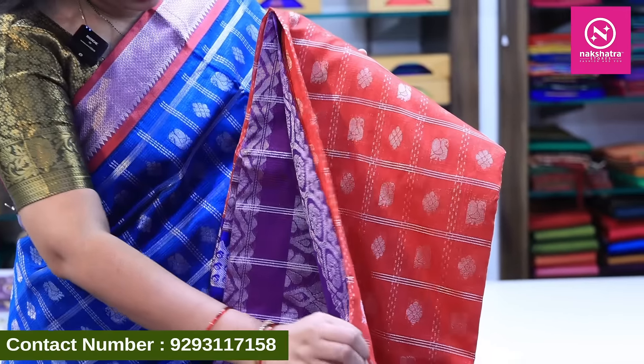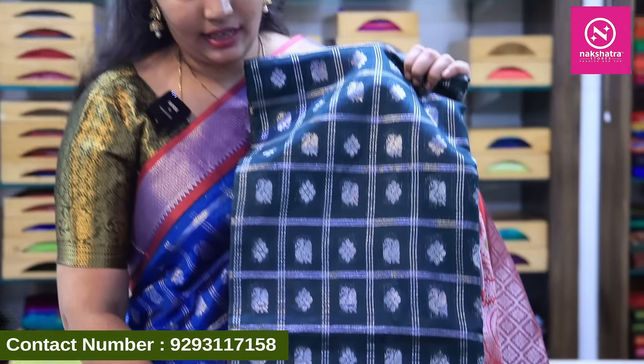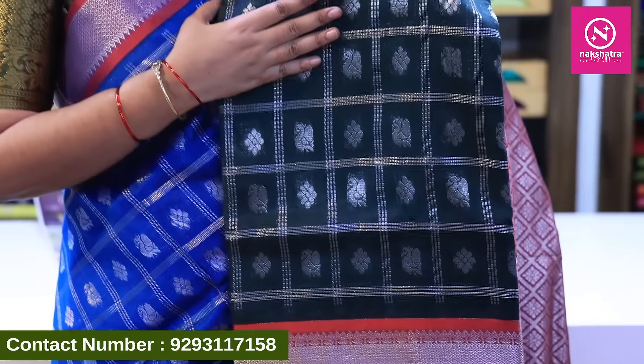We also have a purple and blue combination. And here is a red color combination — dark green and dark color combination with red color combination. Then we will see the next collection.